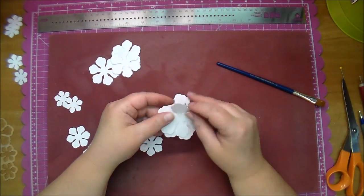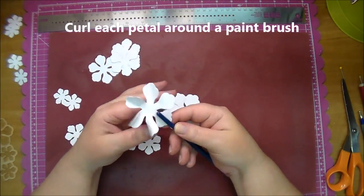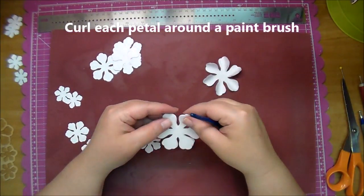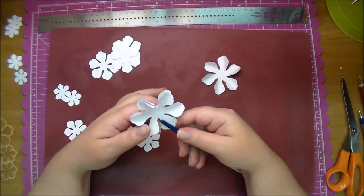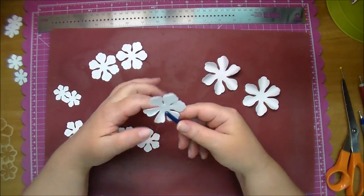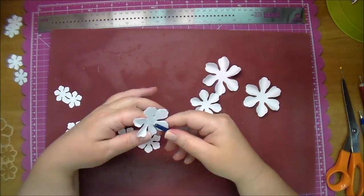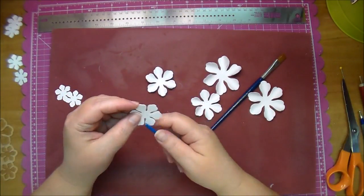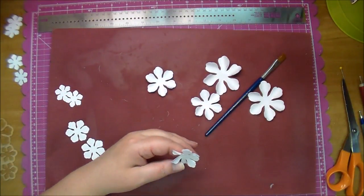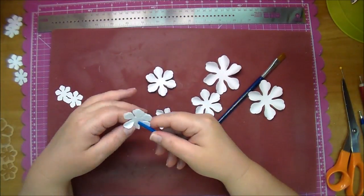Now I'm wrapping each petal around a paintbrush — you can use a pencil or anything you have to wrap it around, it just gives it a little bit of dimension. When I get to the smaller flowers I use a smaller paintbrush, it's a little easier to wrap around. I'm doing this to all the different sized flowers.